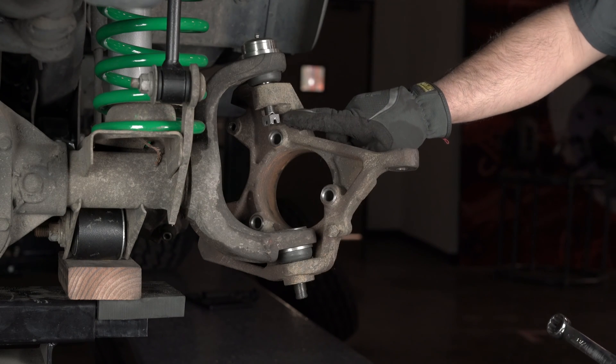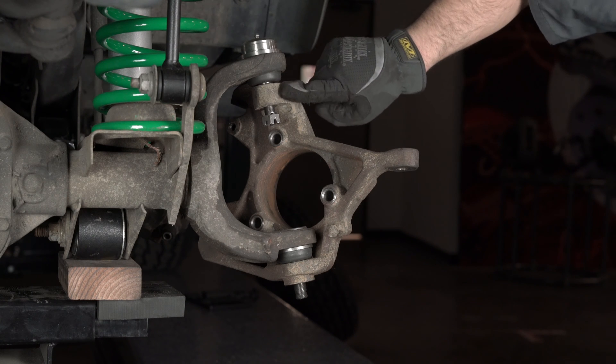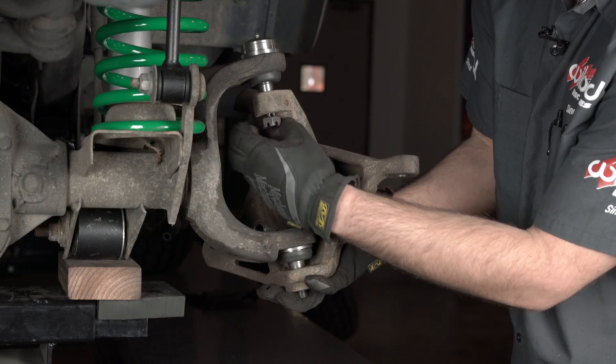Leave the nut on the ball joint just a little bit when you hit the spindle with the hammer so it doesn't drop all the way off. Now just as you did for the tie rod, give the spindle a couple blows right here and it should drop right out. Fully remove the nut and remove the spindle.